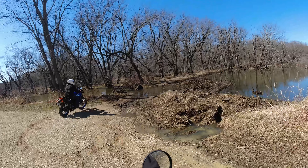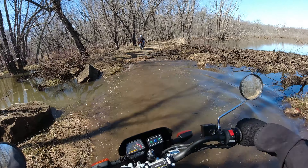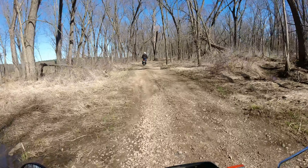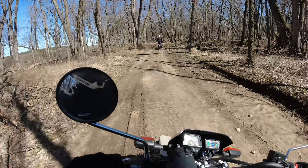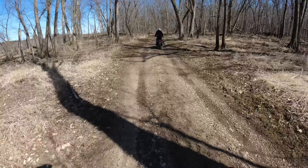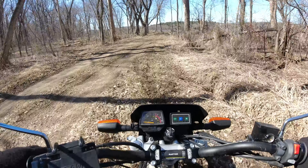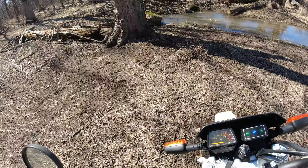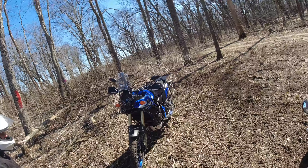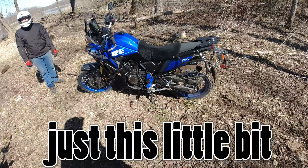Alright, cool. Yeah, it is a little swampy looking. Okay, it's a little deeper than I thought. I throw up a good rooster tail. We good. It just looks so f***ing cool, too. Yeah, it is.